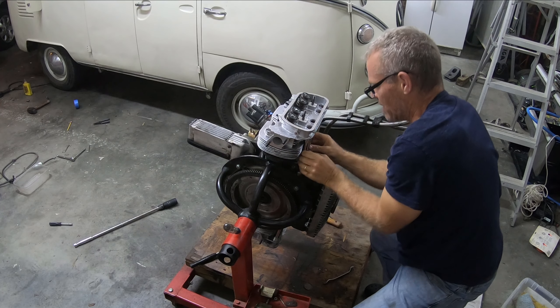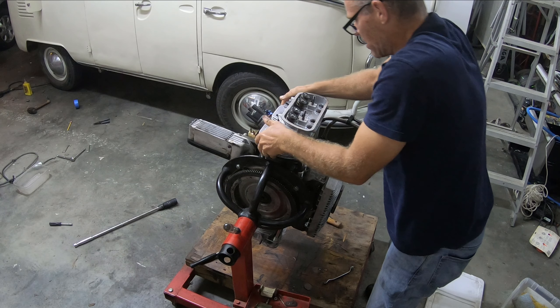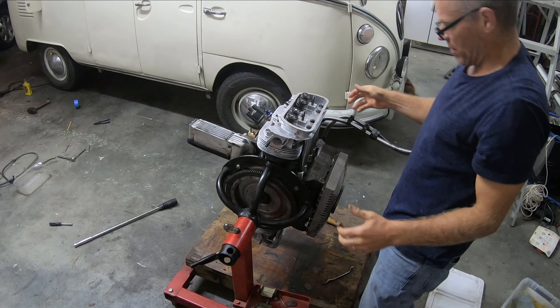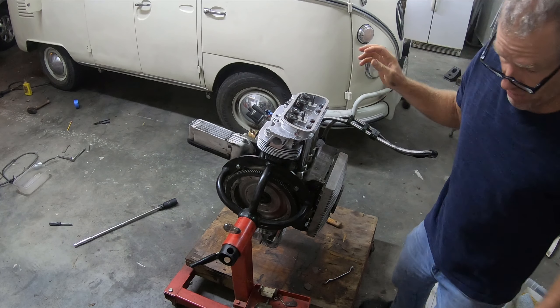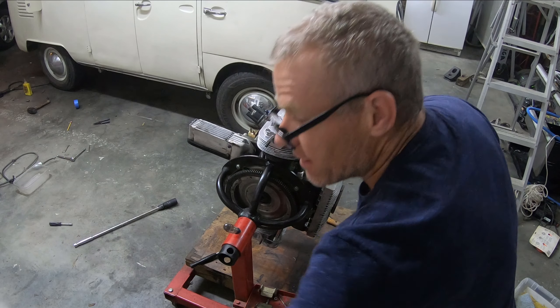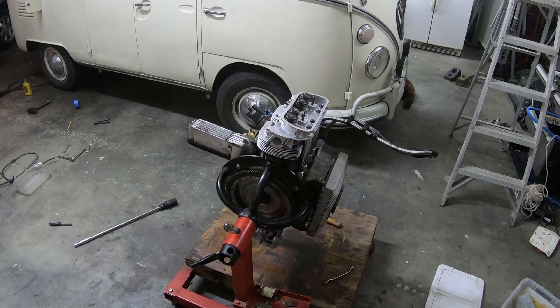The head is actually on there and the tubes seem to be okay — that'll bolt down fine. Now I'm going to get my hardware.